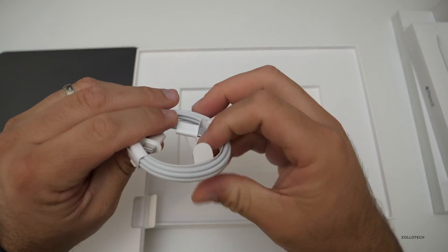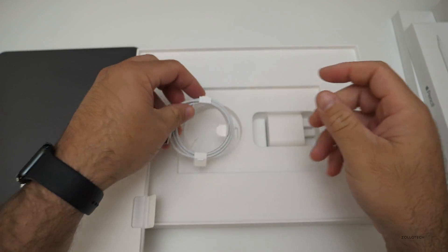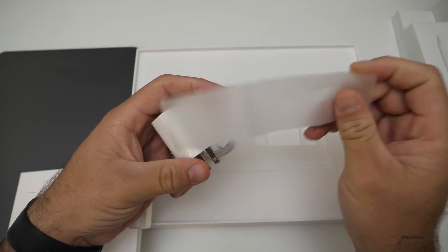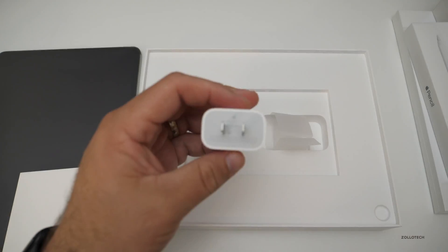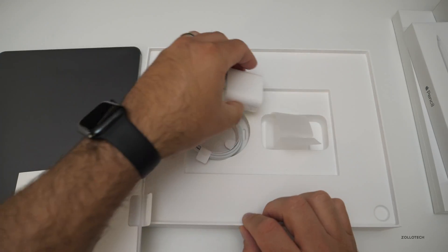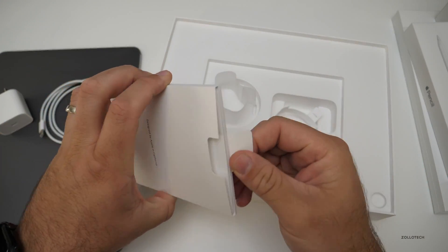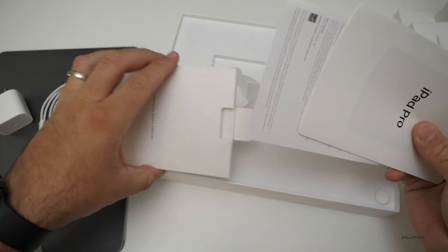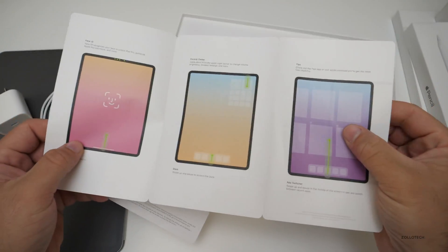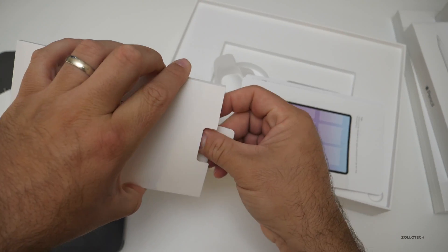We've got USB-C now — USB-C to USB-C cable — and then a new wall adapter that's a little bit different. I zoomed into it and it doesn't really say the wattage, but I think it's somewhere around 30 watts. We've got our literature, and it's talking about Face ID since we have that now. This is the Wi-Fi model, and we do have some stickers in here.